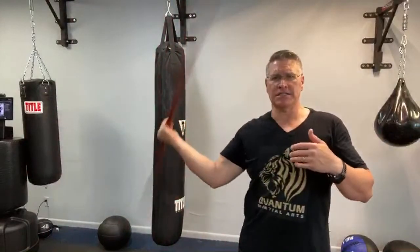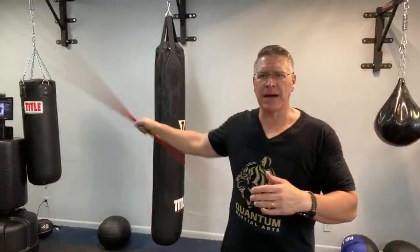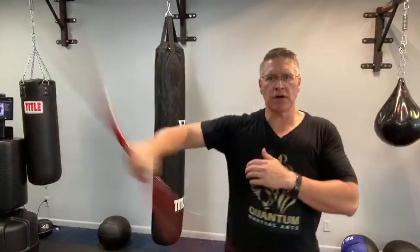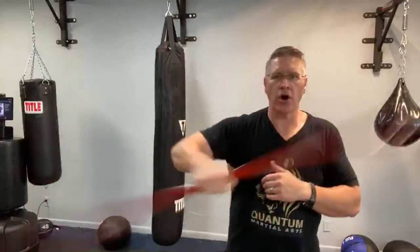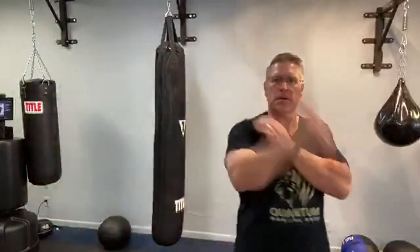People underestimate how much they can do in the period of 100 days, and they overestimate how much they can do in a period of a day or ten days. Don't wait until the last minute to go after your life's goals and dreams. Do a little bit today, do a little bit tomorrow — it compounds, just like interest saving for your future. You put a little bit in and it grows.